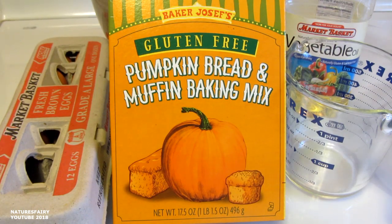Hi everyone, it's been a long time since I did a cooking or baking video. I've been hearing a lot of great reviews about the Trader Joe's gluten-free pumpkin bread and muffin baking mix. I finally found it at my store this week and I can't wait to give it a try. So let's get started.